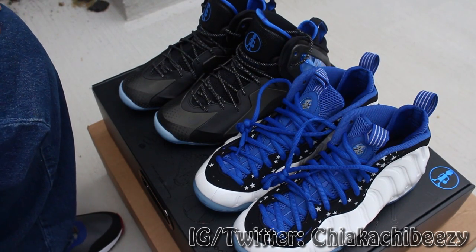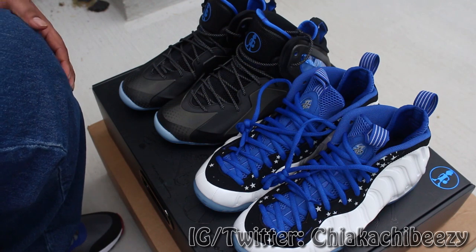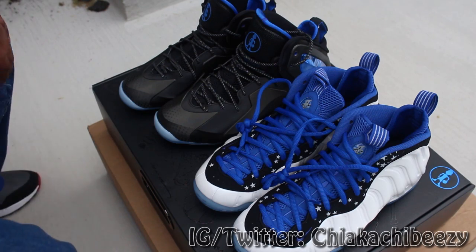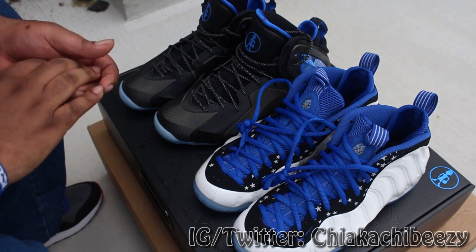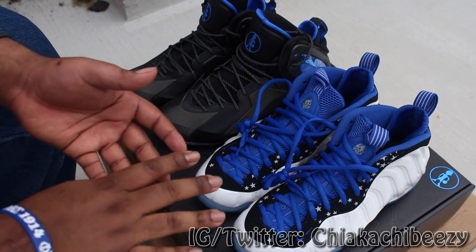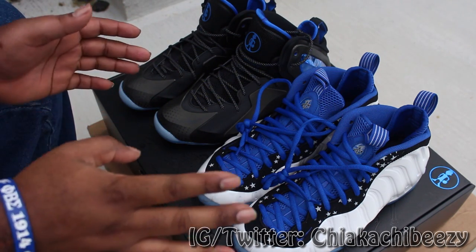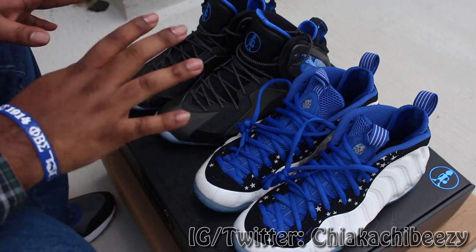What up everybody, it's your boy, Sneakerhead in the House, coming with a very special review and opinion on the Penny Pack that came out last Saturday on Nike.com and select retailers. I'm gonna jump right into it. First and foremost, I'm probably the most excited for this pack more than any other shoe so far this year — more than any Jordans, more than the Yeezy Foams, aka Laser Crimson Foams.